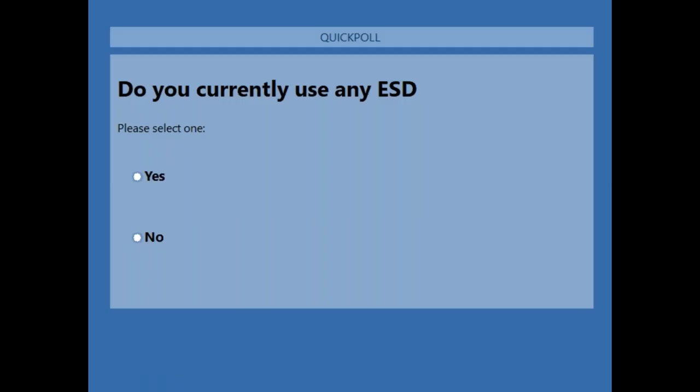If you've joined webinars before, you'll know that we sometimes ask you some questions just to get some feedback and understanding of — in this case — the current usage of ESD garments and ESD smocks, particularly over garments. So ESD garments that you're wearing over normal, regular clothes. If you would please take 10 seconds to just select yes or no to that question on the screen, that would be fantastic, and then we can move forward with the presentation this morning.